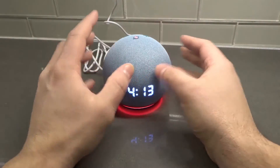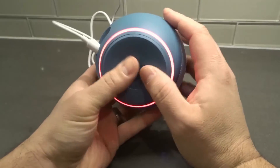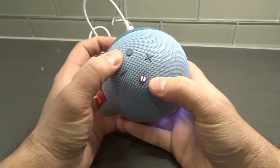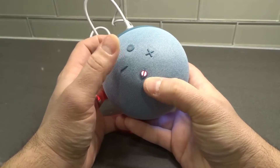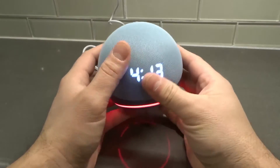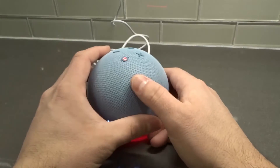So you have your Echo Dot and you're probably looking for a little switch, knob, or button that is going to turn it on or off. You might think that certain buttons mean on or off based on the line going through them, but those buttons have nothing to do with powering the Echo Dot on or off.